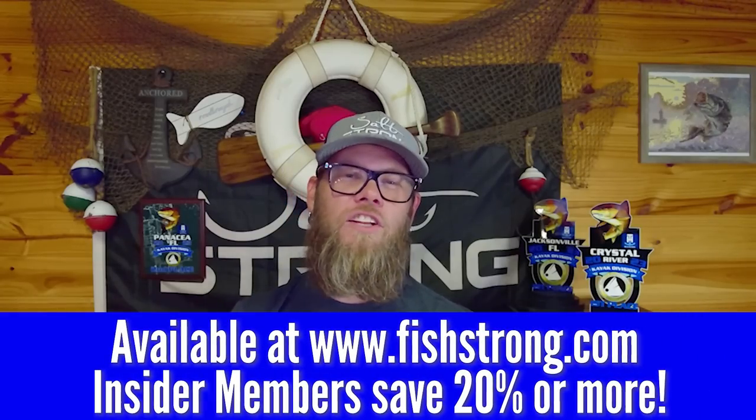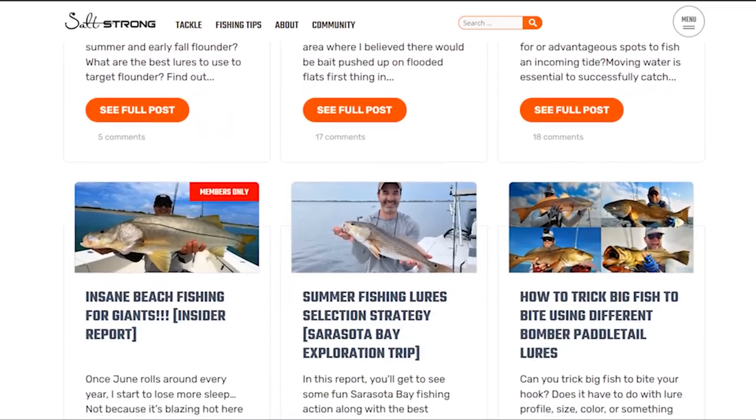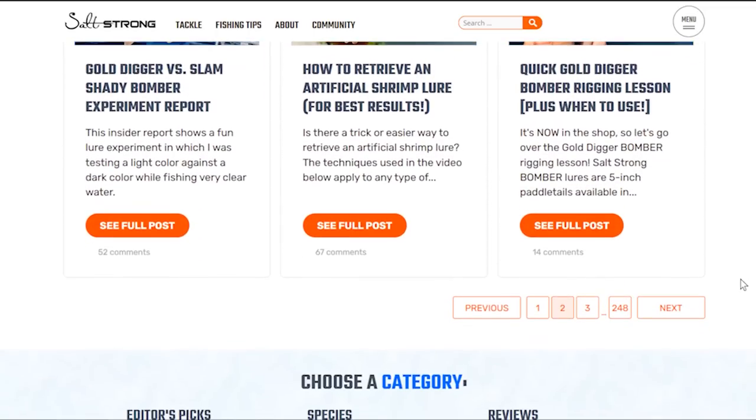Now that you've seen the underwater view of these choices — if you're interested in picking up the kicker crab, the Texas eye jig head, or the Chin Lock Z, we have all of those options in our online tackle shop at fishstrong.com. For more awesome fishing information, make sure you like and subscribe, or check us out at saltstrong.com where we have a fishing tips page full of information designed to make you a better angler. If becoming a better angler or getting exclusive discounts on all your fishing tackle interests you, check us out at saltstrong.com — and until then, we'll see you in the next video.